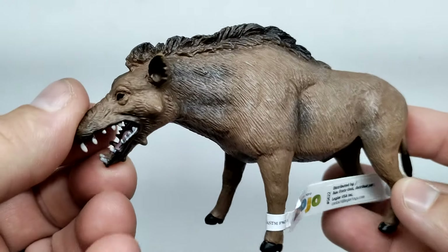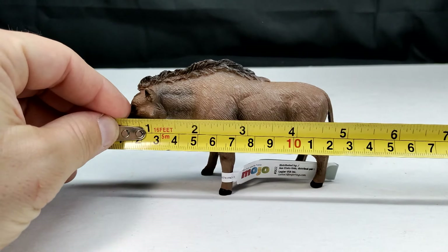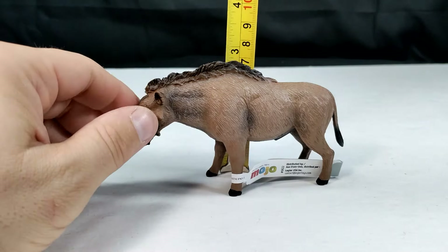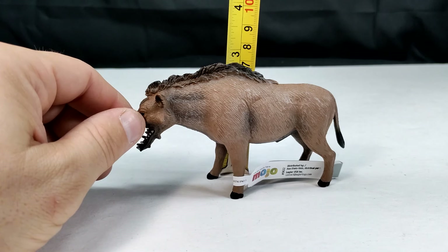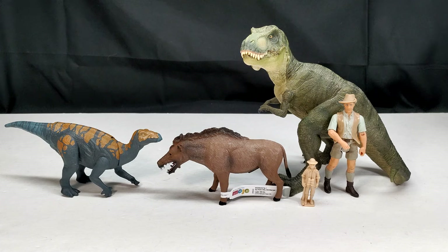We don't get very many figures of this species. As far as size goes, from snout to tail it's about five inches, or a little over 12 and a half centimeters. For height to the back of the shoulder area, you're looking at about two and three-quarter inches, or a little over seven centimeters. For comparison, we have a Papo T-Rex, Attack Pack Carnotaurus, Robert Muldoon figure, and a Collect-A human next to our Mojo Fun Daeodon.